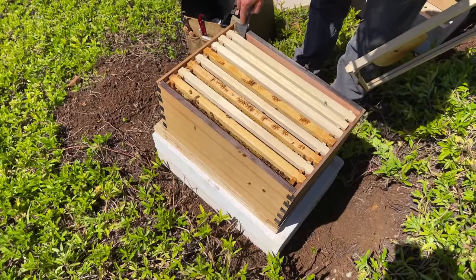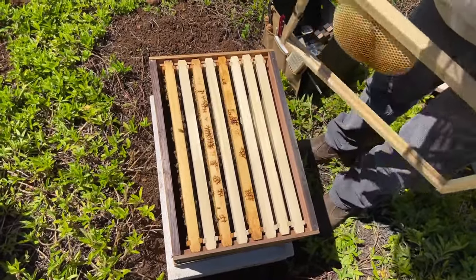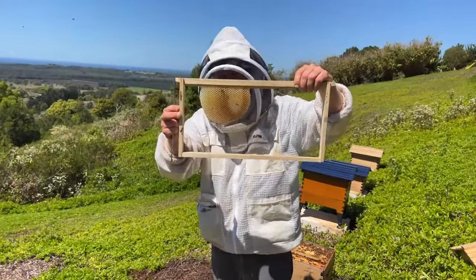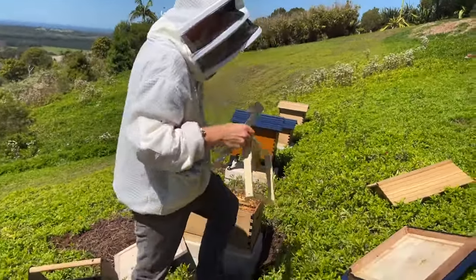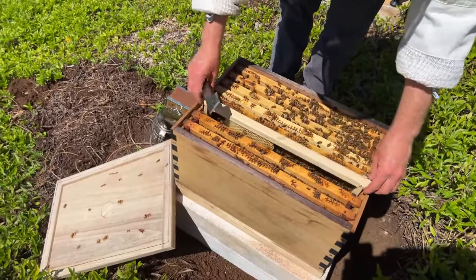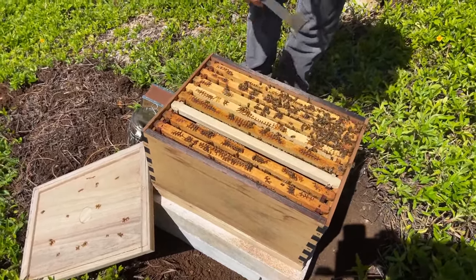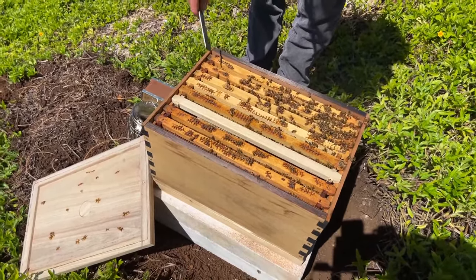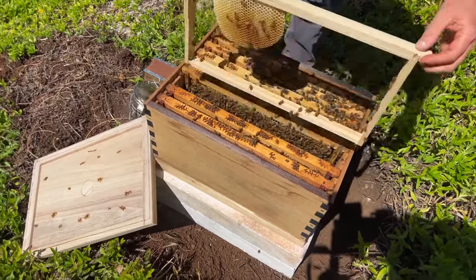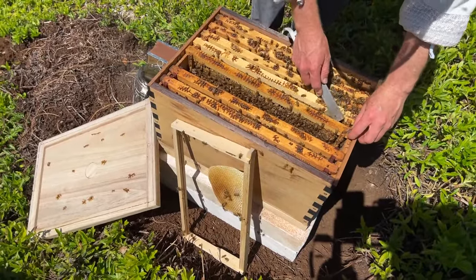I'm pushing the frames close together so the spacing is right, putting the excess space on either side — that way they'll build nice straight comb on these comb guides. I'll take this frame and give it back to this hive. They probably won't miss it, they've got a lot of resources and a lot of bees here. Within probably a day or two they would have drawn out that comb and be using it for egg laying. Let's go and see what else is going on — I'll prop that frame up on the side here and take the next frame out.